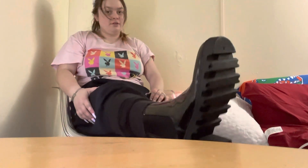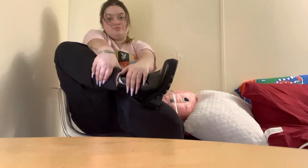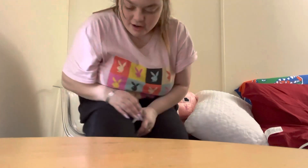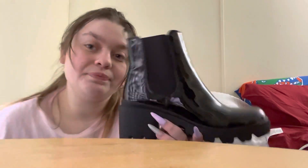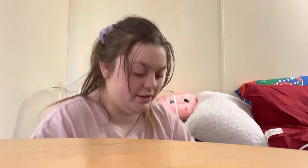I think this is really cool. So yeah, that's the boot — size 7 and a half. My combat boots were size 7 and a half and I fit them, and I fit these too. They're just a little bit of a struggle to get into, but it's okay because they stretch.